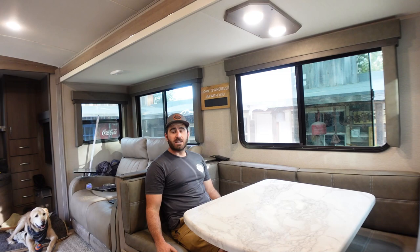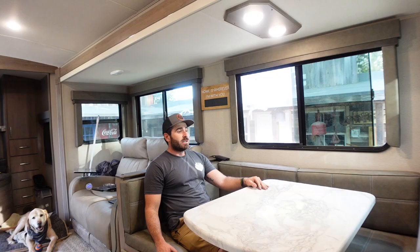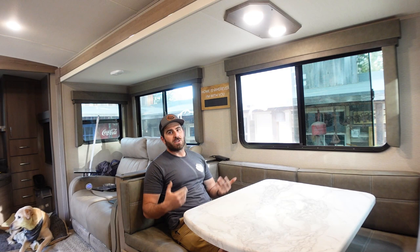Like always guys, thanks so much for watching. Consider joining channel memberships if you want to grab some added perks — it's a great way to support us above and beyond watching the videos, liking, and commenting. That is the number one. We appreciate you guys so much. See you on the next one.